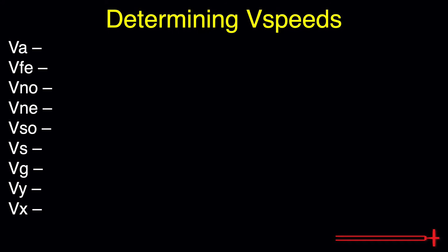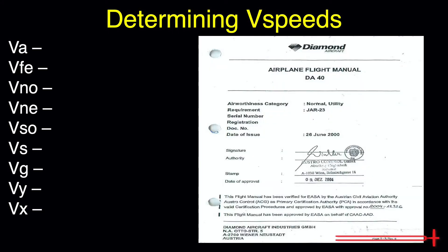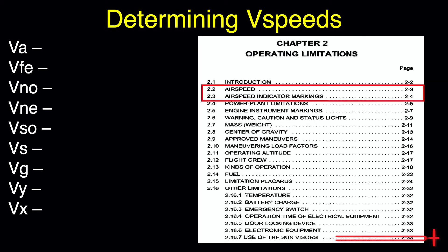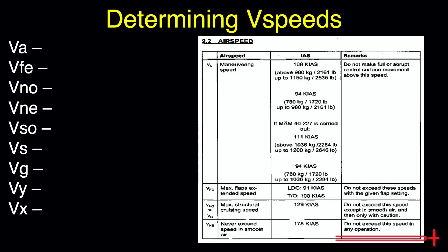To find these V-speeds, we will refer to our aircraft POH. Open to the Table of Contents and we will begin in Section 2, Limitations. Once there, we should look for the Airspeed and Airspeed Indicator Markings pages. Let's begin with the Airspeed page.